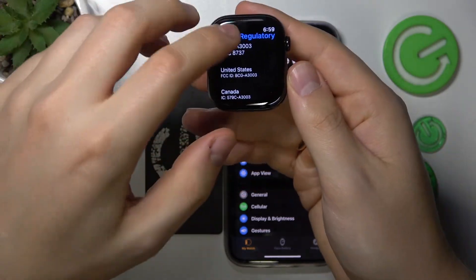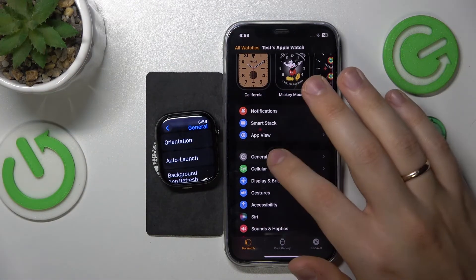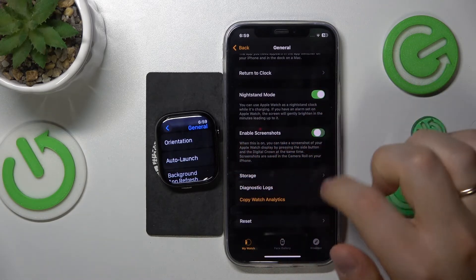As you can see, the screenshot has been taken successfully. You can also enable screenshots from your Watch app on an iPhone by identically entering the General category, scrolling down, and switching on the Enable Screenshots toggle.